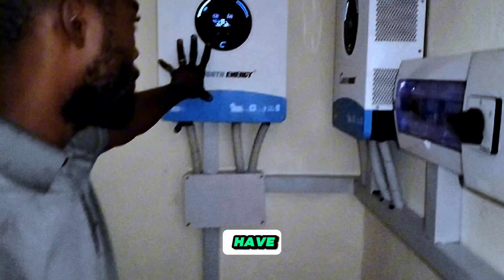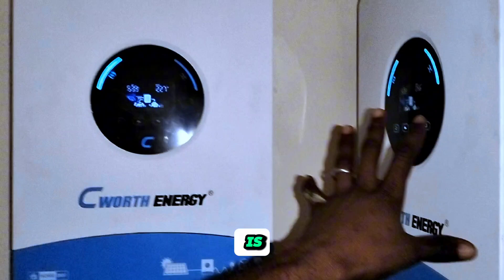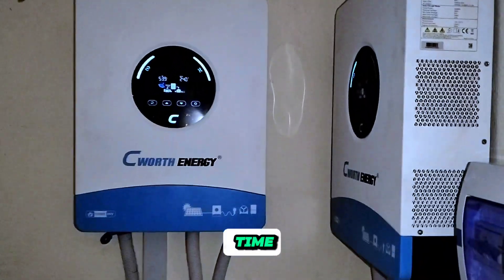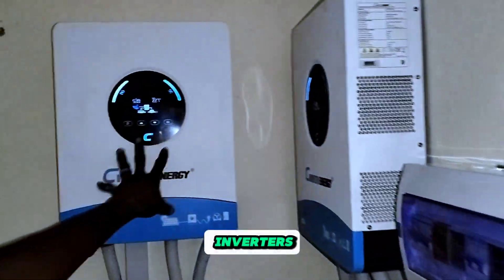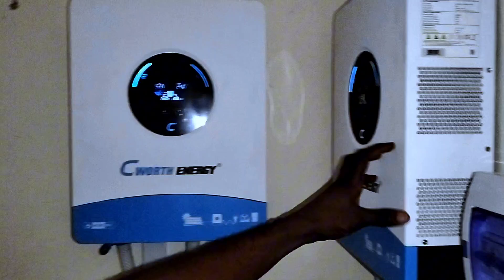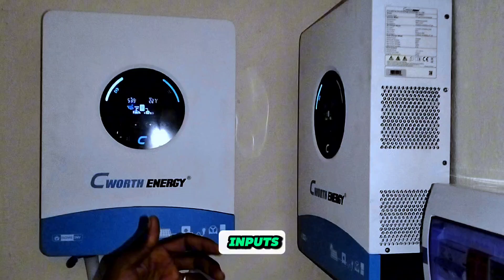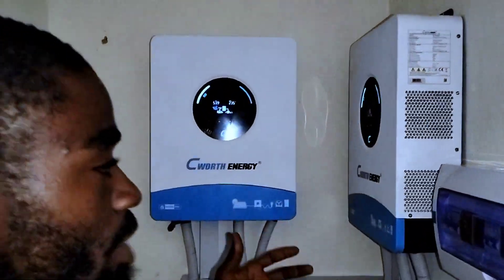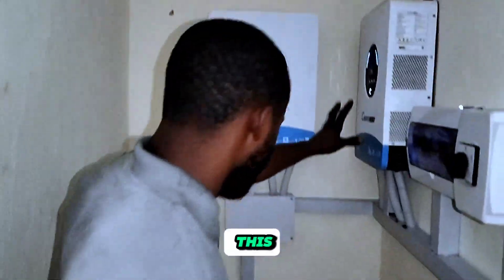We have a 6 kilowatt and another 6 kilowatt inverter, each running at 48 volts. This time around we decided to do something new by paralleling these two inverters — that means they are working together. Both the DC inputs, the AC outputs, and the AC inputs are all working together because we paralleled these two.